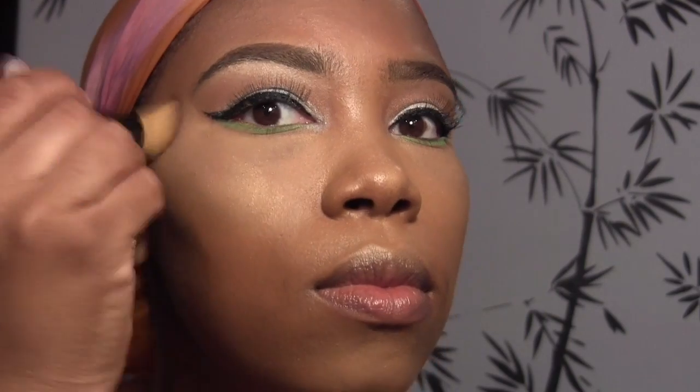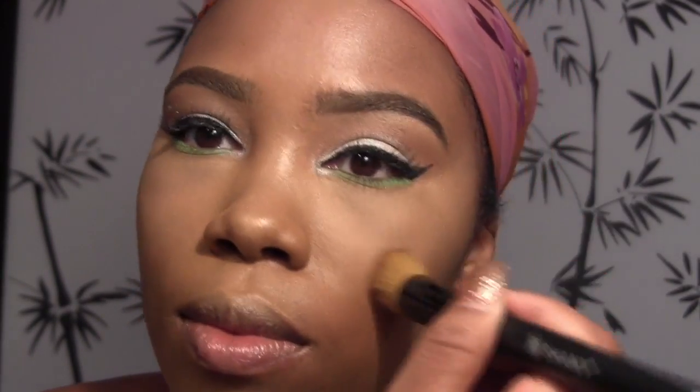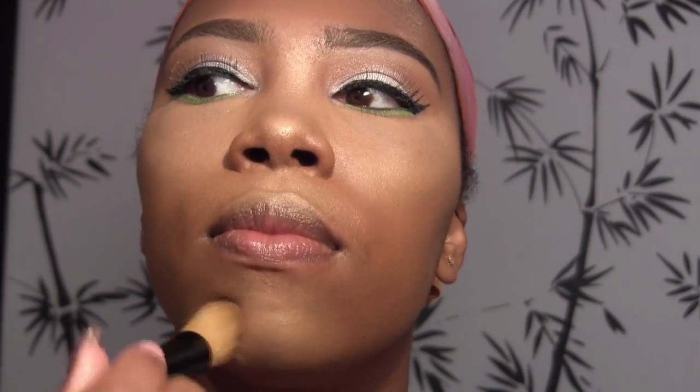Now I'm going in with Double Definition Extra Dimension Skin Finish from MAC to highlight the tops of my cheekbones — I kind of overdo it with that. I also go down the bridge of my nose, on my chin, and the cupid's bow. Whisper of Gilt is great too, but I do have other Extra Dimension Skin Finish shades and I rotate between all of them.